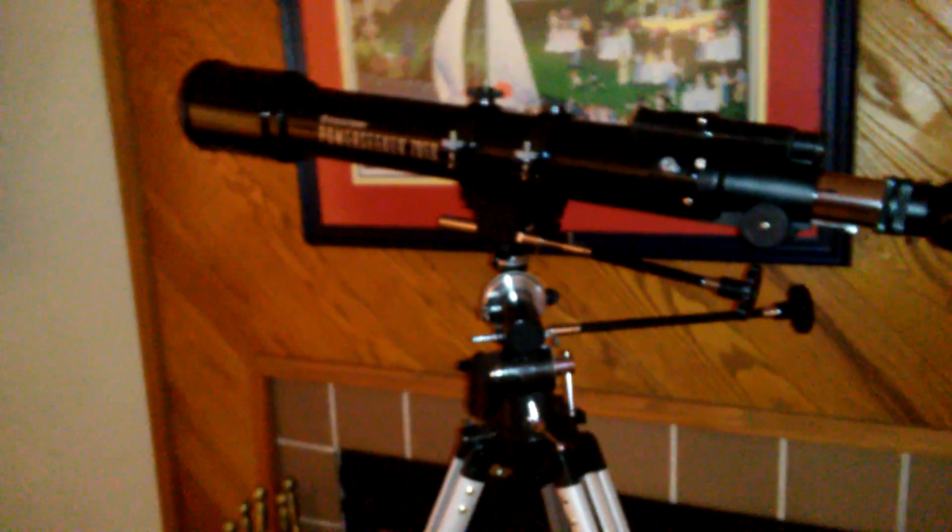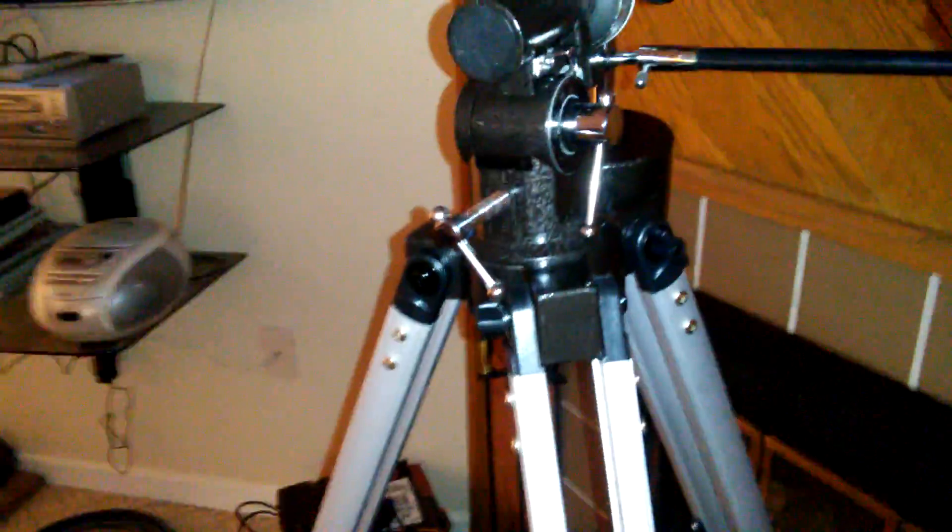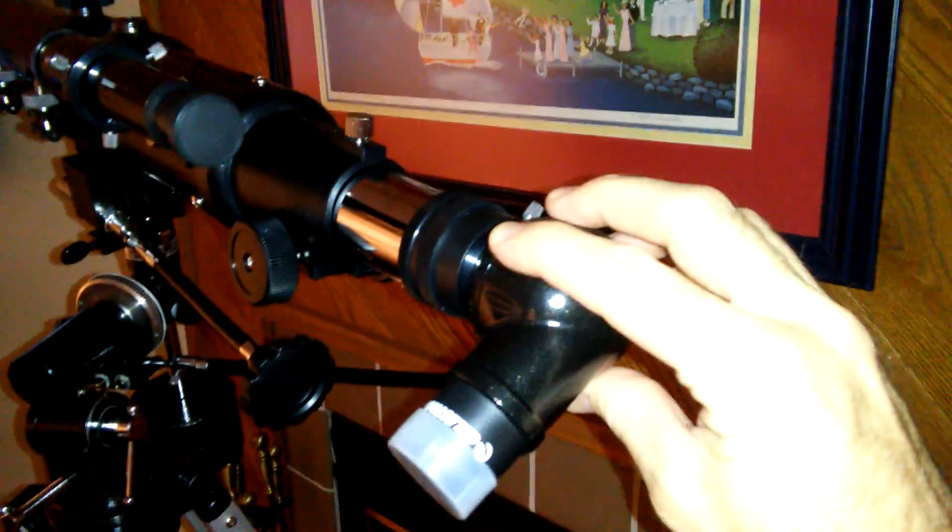It does not have a motor like my other telescope had, but it does have these little slow motion controls. This is the declination slow motion control and this is right ascension. You just turn it and you can get the telescope to go pretty much wherever. There's also a latitude adjustment — I'm at about 37 degrees.